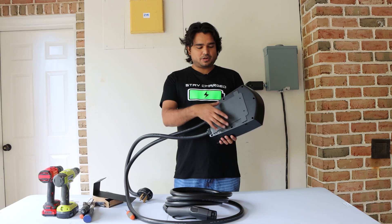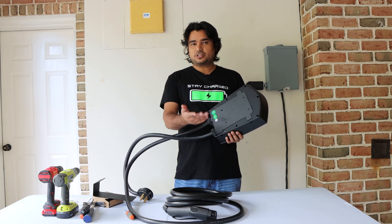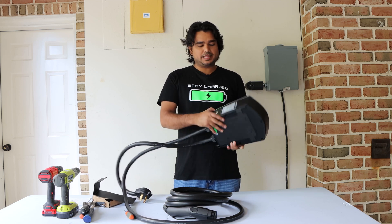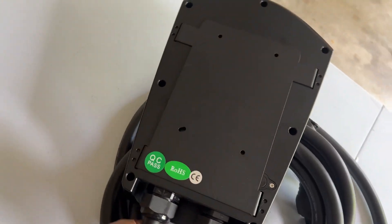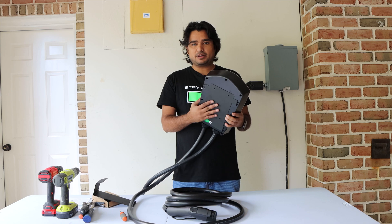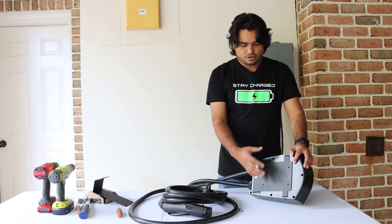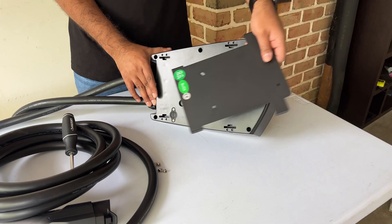To mount this we're going to have to remove the back mounting plate first. Unlike previous Lectron chargers that had a slide-in design, this one has screws right here, so we're going to remove these four screws, install the back mounting plate, put the charger on, and then put those screws back on. Once you have removed all four screws, the plate just comes right out.